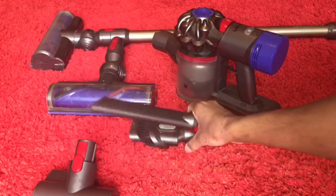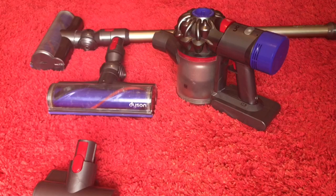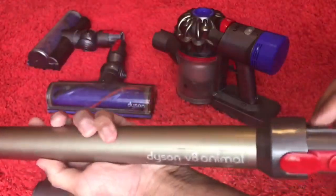First of all, wash these two tools however you like because they're just plastic tools — there's no electricity in them. This wand, just give it a wipe down.